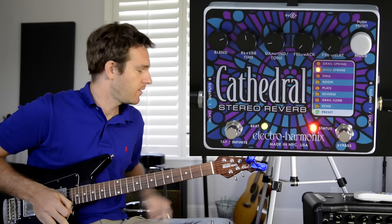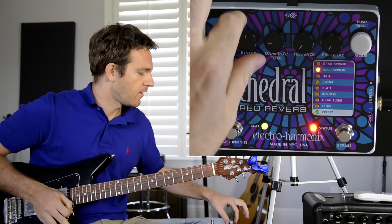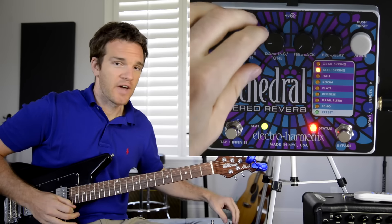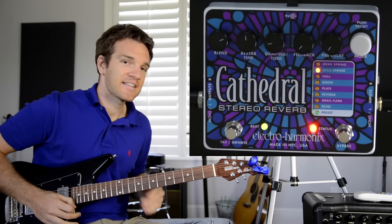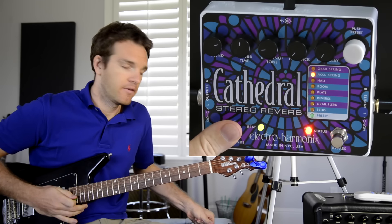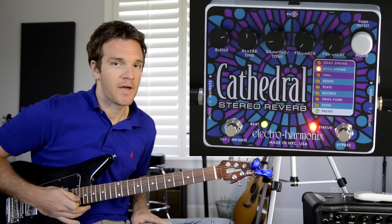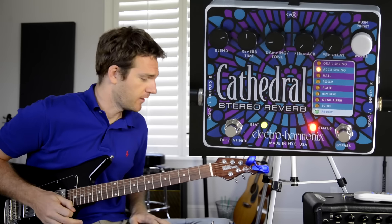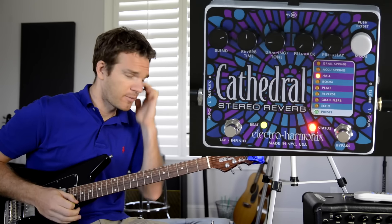Another cool feature is the tap infinite button. Remember how bringing reverb time all the way up creates that infinite sustain? You can access that at any time just by holding the button down, regardless of where your reverb time knob is set. So you can activate infinite reverb and still play a solo on top of it to create a layered effect.